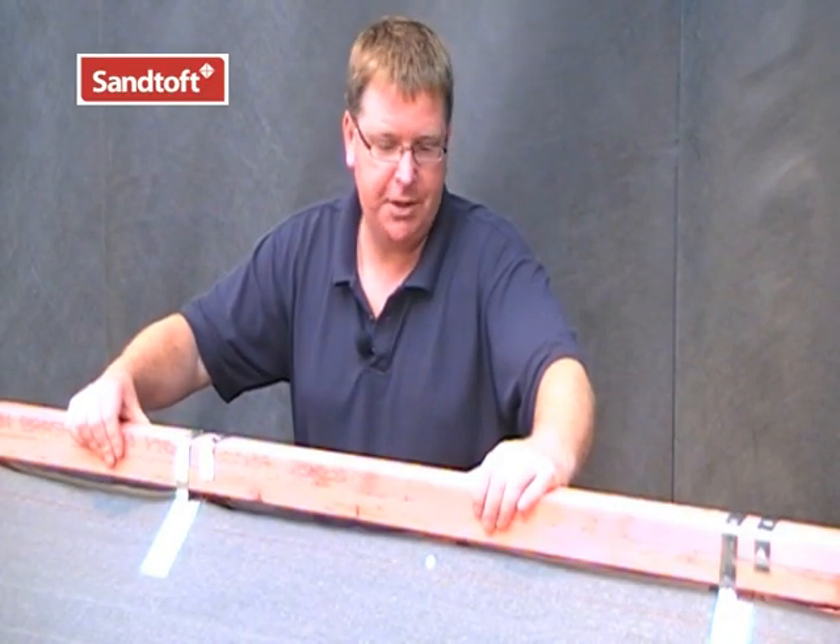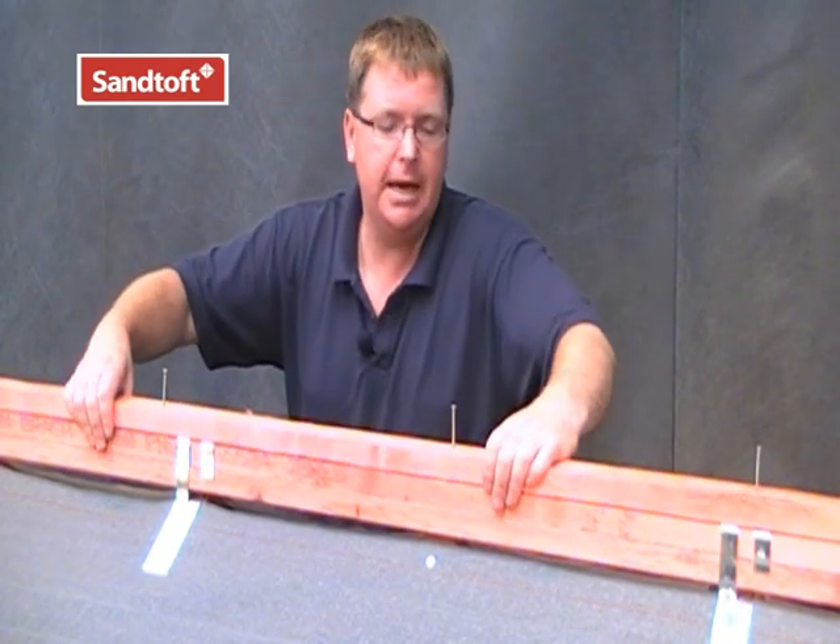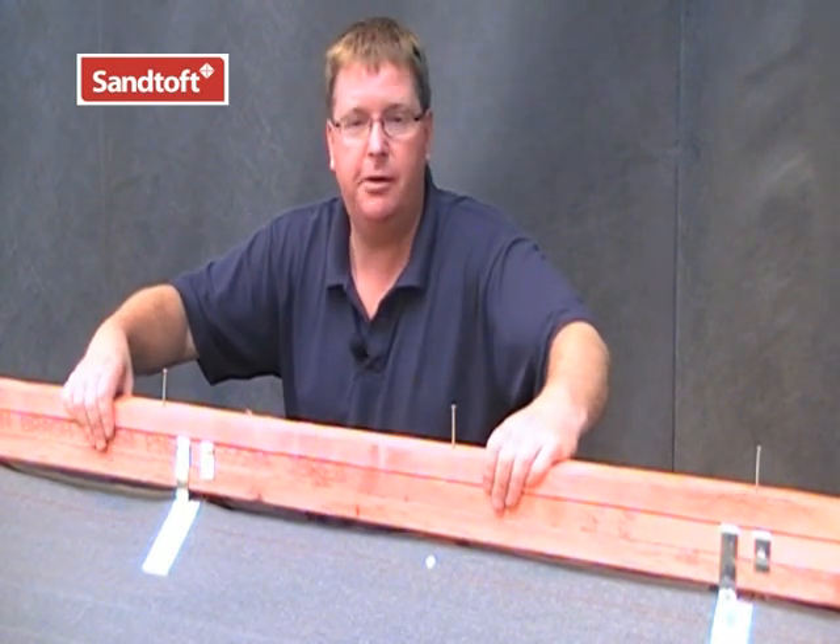Once the ridge battens are secured into place, it may be necessary to build up with further batten to ensure that you have at least a 25mm penetration from the ridge screw.